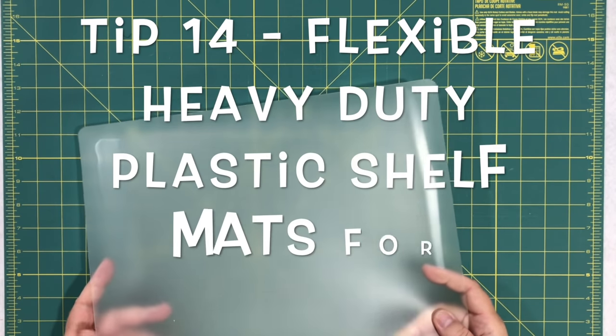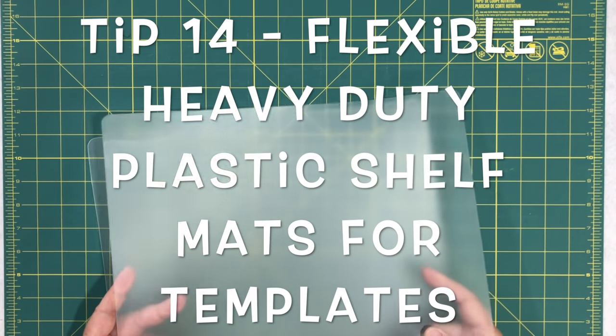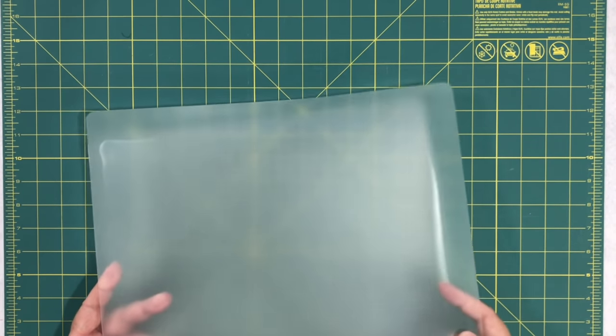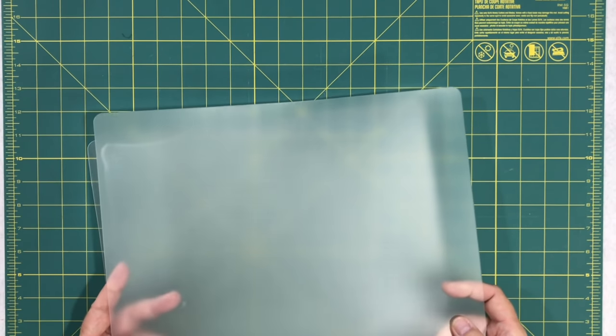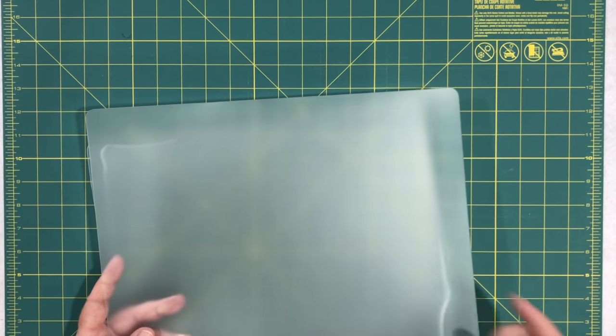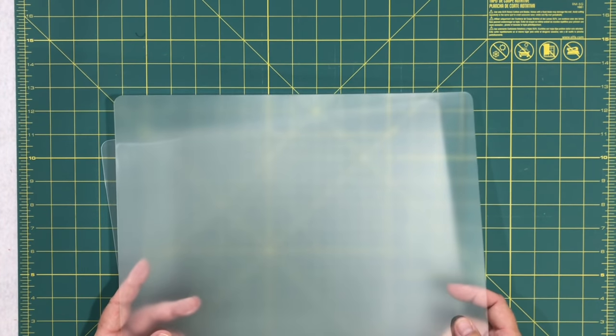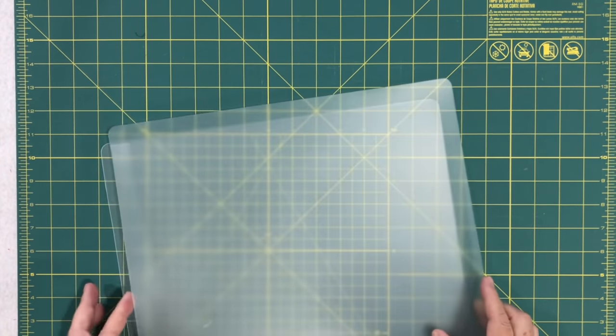Another idea for templates: they also sell rolls of harder plastic shelf mats. That works really well — I used those in our old house. It's a little bit stiffer so you can use it for templates. So plastic shelving rolls are another great way to make templates.